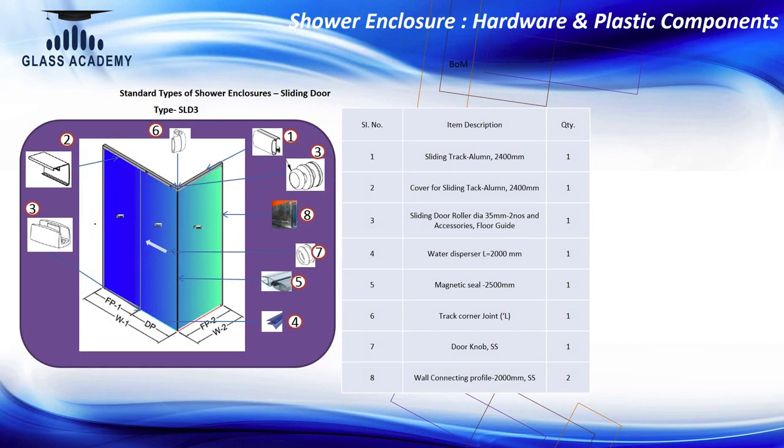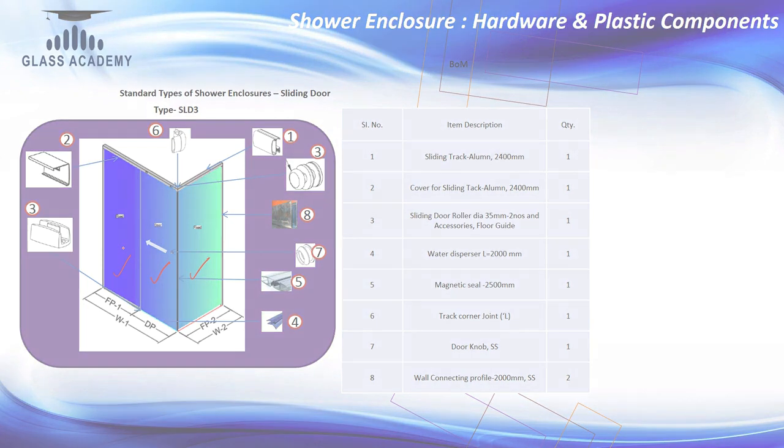The third sliding category has two fixed panels and one door opening on only one side. Since there are no hinges in the sliding model, you do not need to think about hinges at all — simply specify the channel length, select the roller category, and add the plastic components. No hinges are required for any sliding model. This concludes the product category and product selection overview.